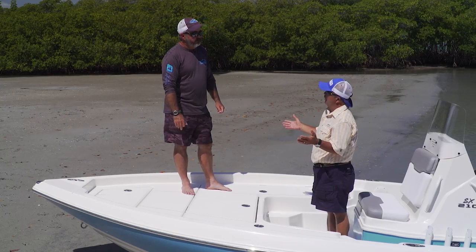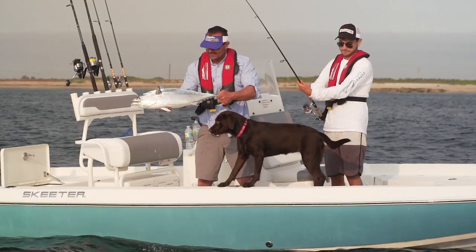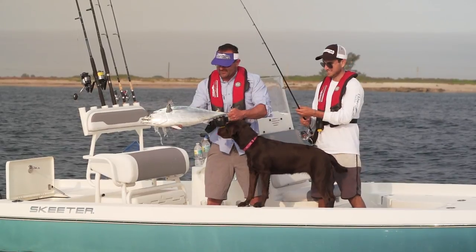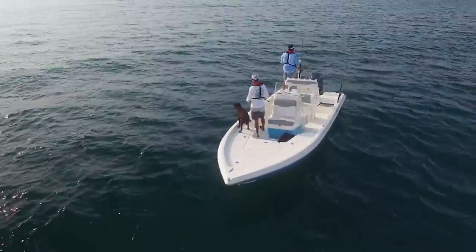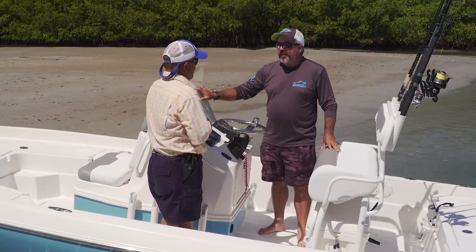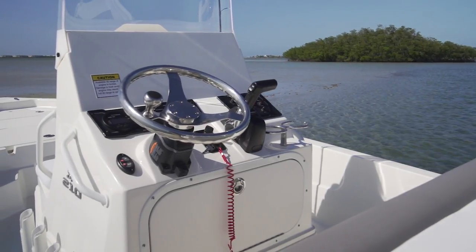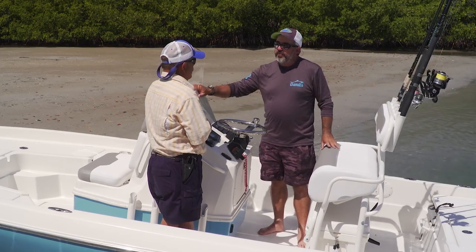Think about how long Skeeter's been around — there have been Skeeter bass boats, that was their origin. They didn't come into the bay boat market until they had a boat that was ready. There's also a lot of great features back here. This boat comes with a three-year component-to-component warranty — electronics, pumps, everything on the boat when you get it from them is covered under a three-year blanket warranty.